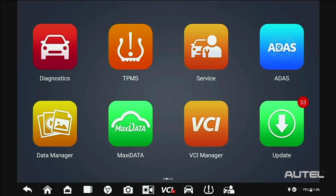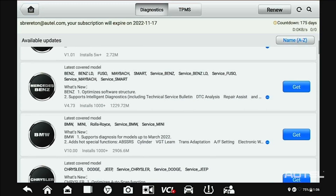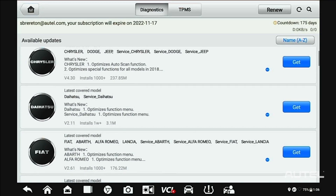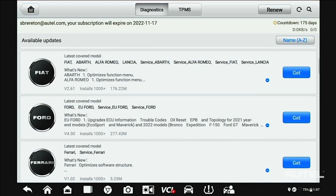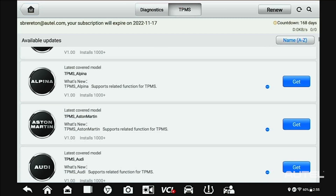Next, and this is perhaps the most important step, you need to ensure your software is up to date. Click Update, start at the top and install any system updates that are available. Next, proceed to any brands that you routinely service in your shop. Once you are done, select TPMS at the top and check for any TPMS updates that may be available.